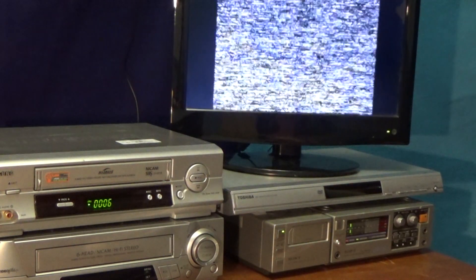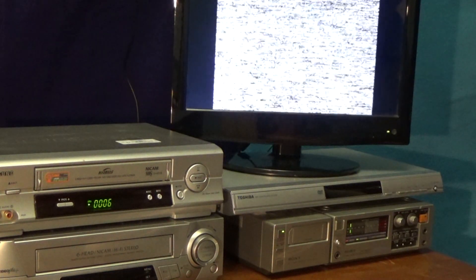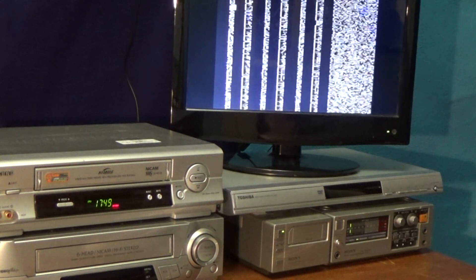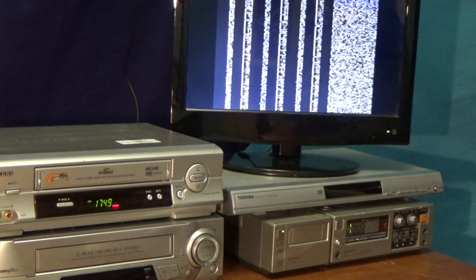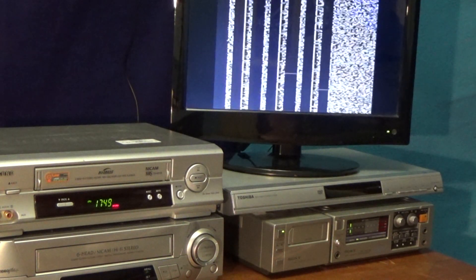That sounded extremely good. Perfect, in fact. Couldn't tell any difference between that recording and the original. So in theory, you could get eight hours of 16-bit PCM digital audio on a single VHS tape. There we go, thank you very much for watching.